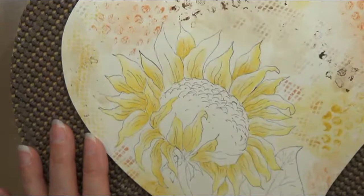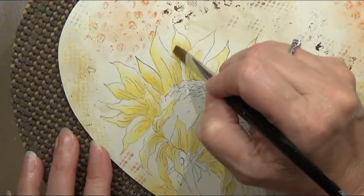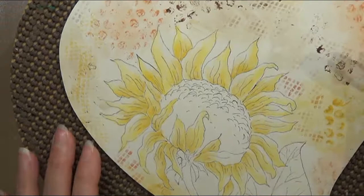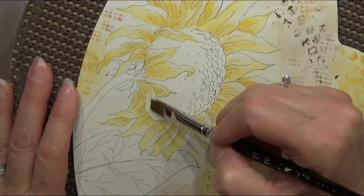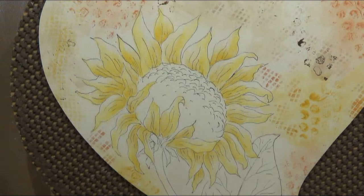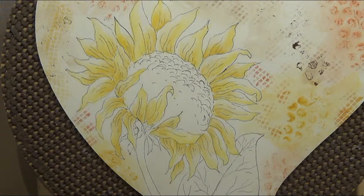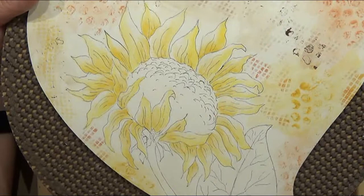We'll come back and repeat this once the first coat dries. That is our first coat of cad yellow — oh, I missed one down here. Okay, there we go. That looks really nice, so pretty and delicate. Mine's dry so let's do this again with that washy float of yellow.